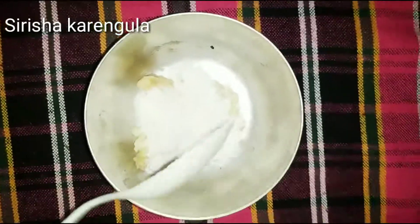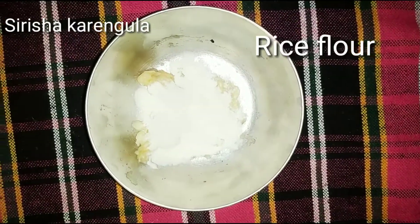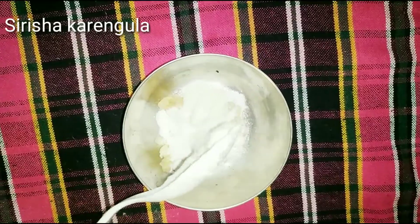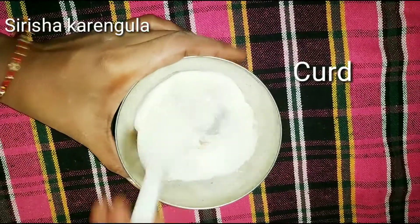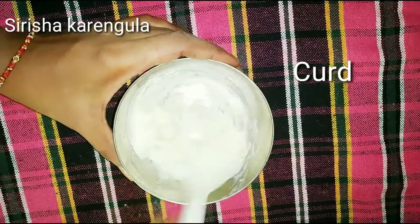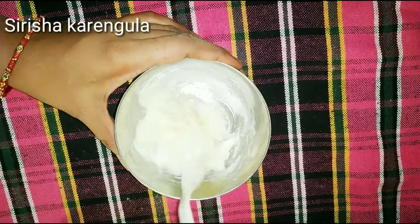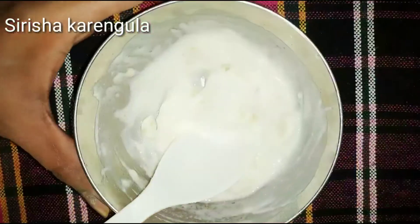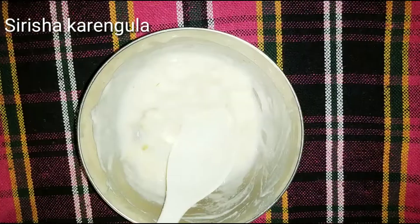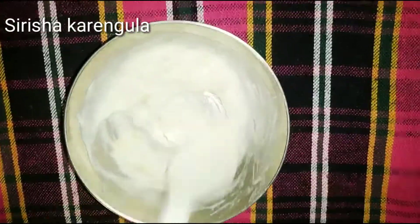I will add 1 spoon of rice flour. I will use the binding, and 1 spoon of rice flour. This is for the winter season. I will use it to dry and brighten the skin.